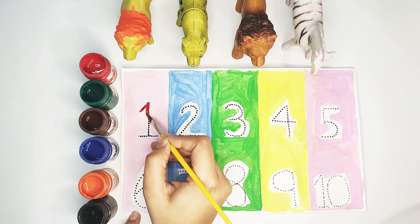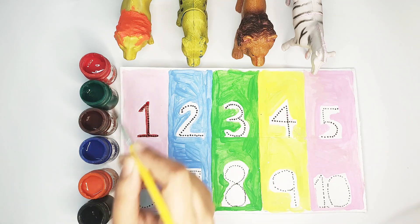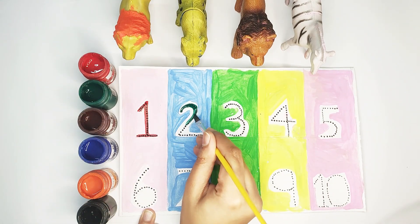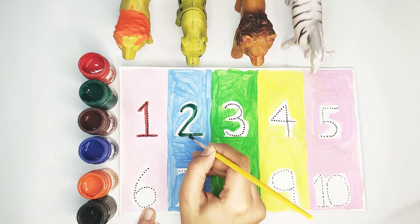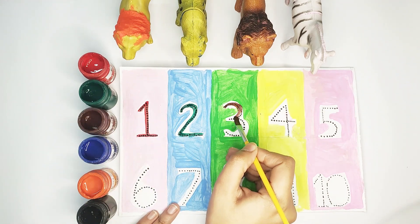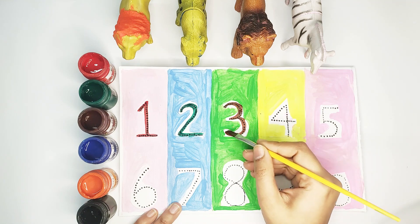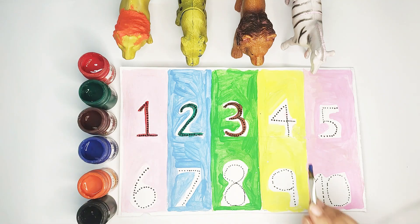Number one — red color. Number two — green color. Number three — brown color. Number four — blue color.